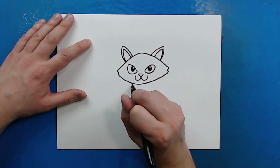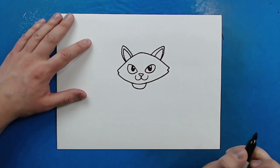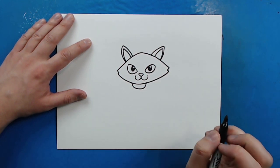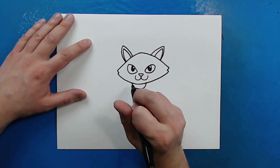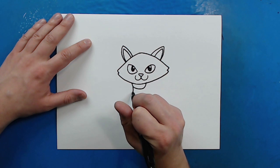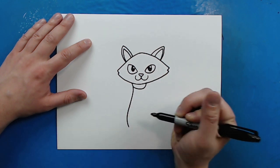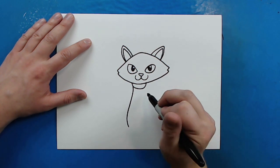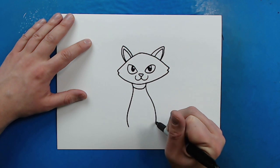Now, right here I'm just going to make a little line that curves down and then comes back up for a little collar. Then I want to make the body. Starting here, I'm just going to draw a line that's going to curve down, go out a little bit, and then curve in. Then I'm going to do the same thing on this side — just curve out and then come in.